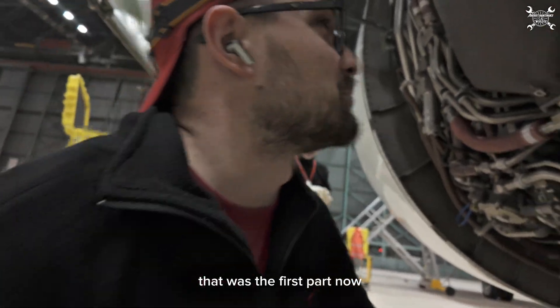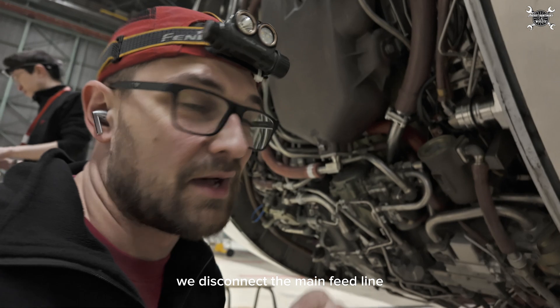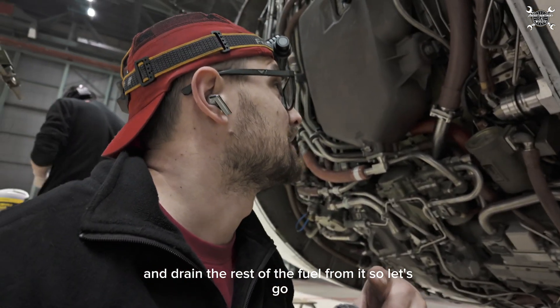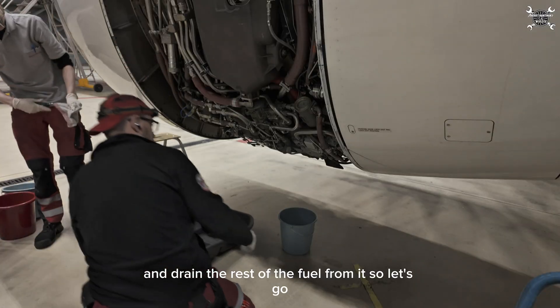That was the first part. Now we disconnect the main feed line and drain the rest of the fuel from it. So let's go.